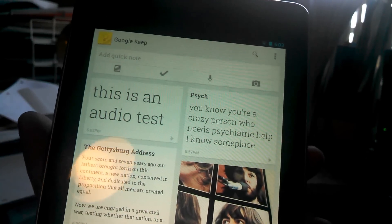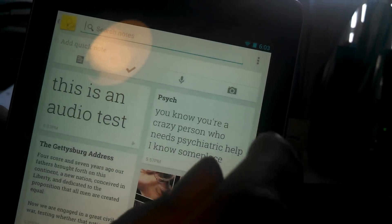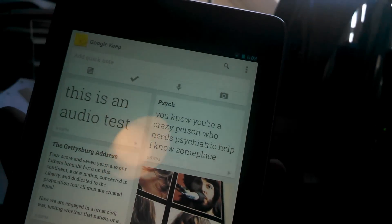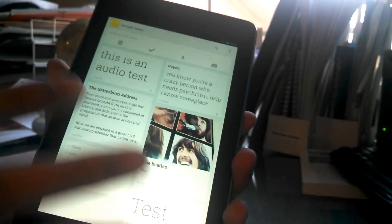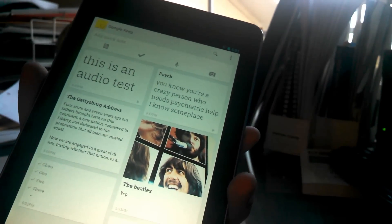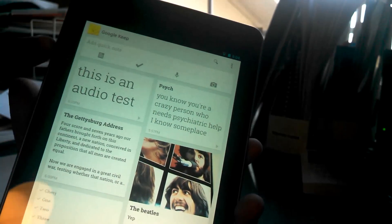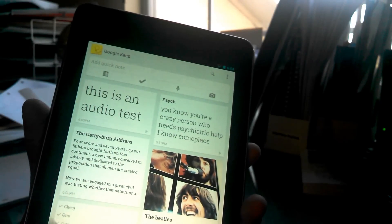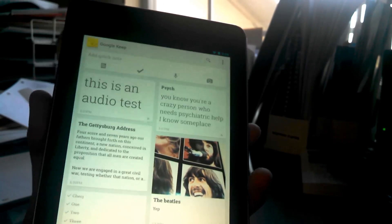So this has been a review slash intro to Google Keep, Google's new note-taking app. Oh, by the way — you can search your notes too. Forgot to mention that — by clicking the little search button up there. That's everything. Small app, really nice. I was actually looking for a new note-taking app today and this popped up in my Android feed and I'm really impressed with it. So go download Google Keep right away — I will put the link to the Play Store download in my description. I hope you enjoyed this video. If you have any questions, shoot me a comment.